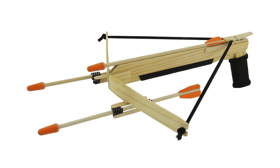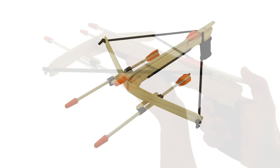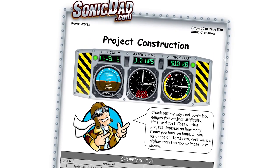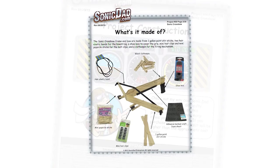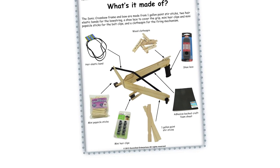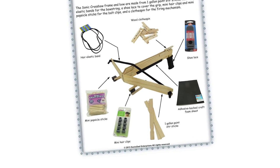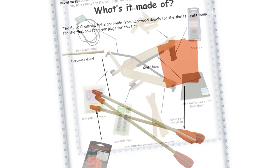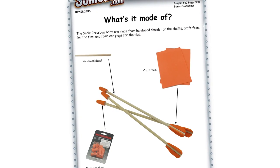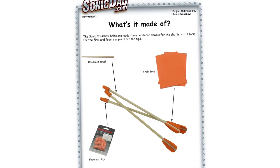I thought it would be fun for celebrating our 50th project to go back to that mini crossbow, scale it up, and make a larger scale version. So project number 50 is the Sonic Crossbow. It's going to be a skill level five, about a three-hour build. The crossbow is made from one-gallon stir sticks, a shoelace, a wooden clothespin, some craft foam, a couple of mini hair clips, and some hair elastics. The bolts are made from quarter-inch dowels, craft foam for the fins, and an earplug for the foam tip.